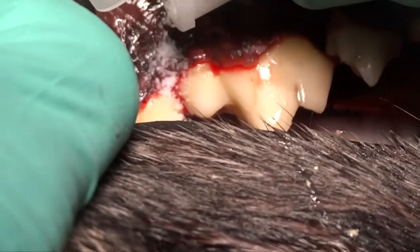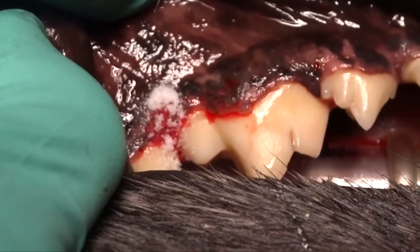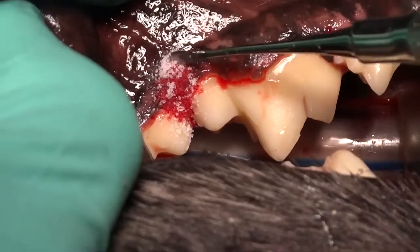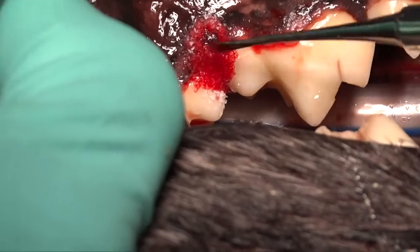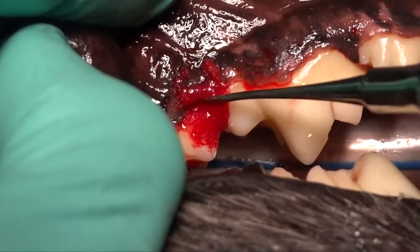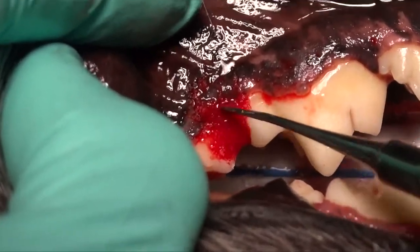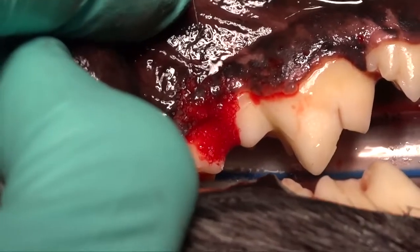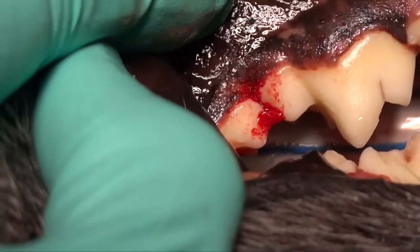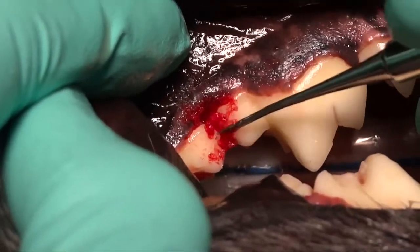We'll show you another defect here shortly that we have post-op radiographs of with follow-up down the road that demonstrates that. Right here we're placing Consil, which is a bioactive silicate glass — an osteoconductive bone graft that we use to maintain the height of the bone where it exists now in the normal area adjacent to that defect.